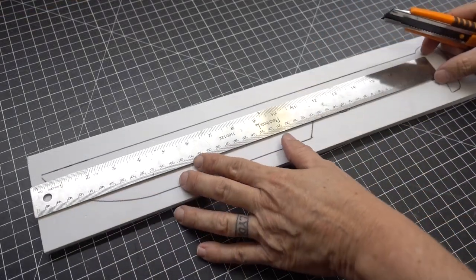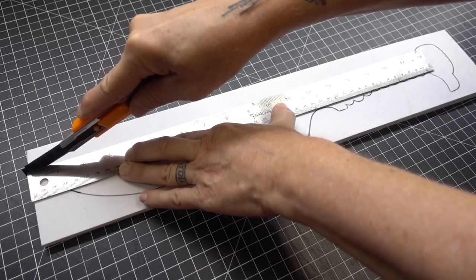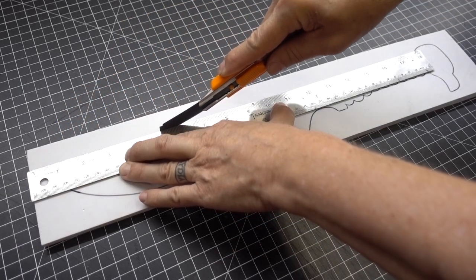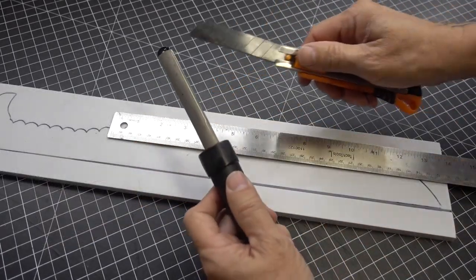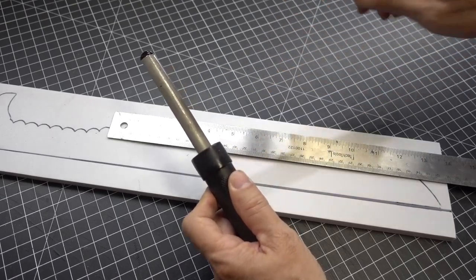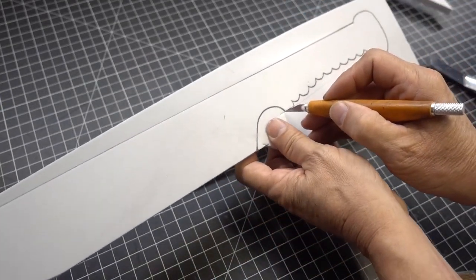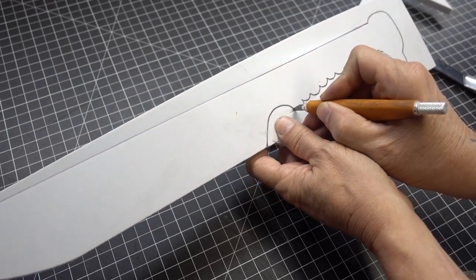Now with our utility knife, we're going to cut out the dagger at 90 degree angles. As soon as you feel the utility knife start to drag, be sure to resharpen it using the Crenshaw sharpener. Where there are tighter curves and smaller areas, I like to use my craft knife.